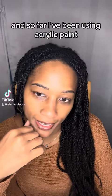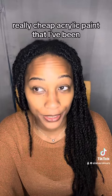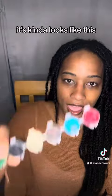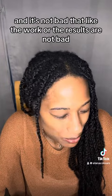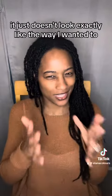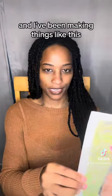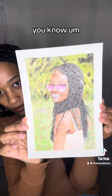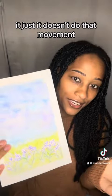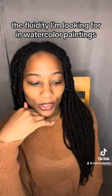I've been trying out watercolor painting and so far I've been using acrylic paint — really cheap acrylic paint from Dollarama. It kind of looks like this. The results are not bad, it just doesn't look exactly the way I want it to. It doesn't flow the way watercolor should. I've been making things like this, and they're not bad, but it doesn't have that movement, that fluidity I'm looking for in watercolor paintings.